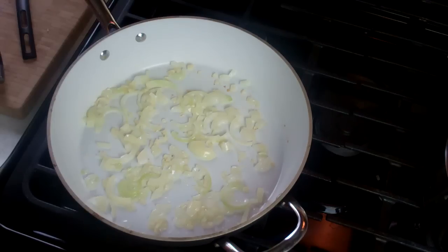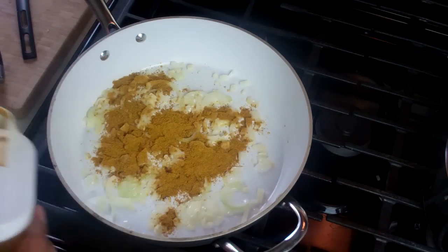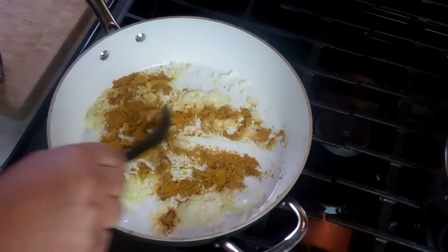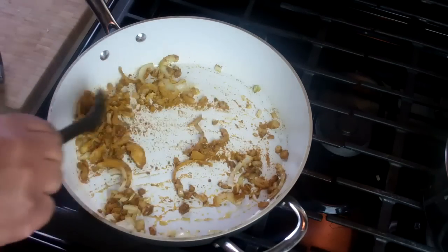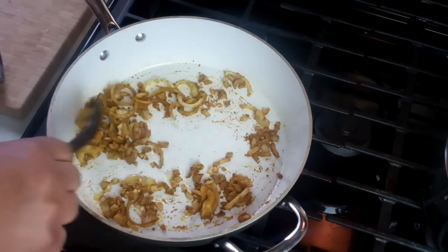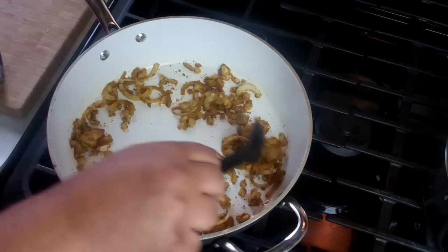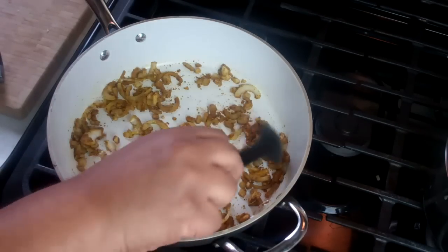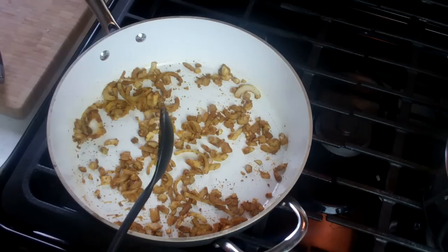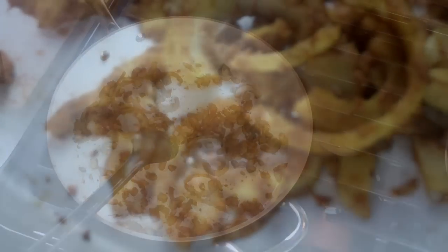Next up we're gonna go in with that curry powder and I'm using a Madras blend out of the Caribbean. You can use your favorite curry powder. My heat is still on low because what I'm doing here now for the next two minutes is toasting this curry powder — releasing all the spicy goodness, pretty much awakening all those spices which make up that curry powder. Let that go for a couple of minutes on low heat.